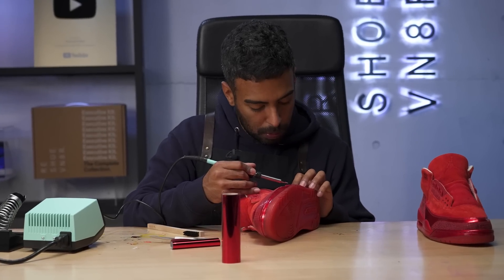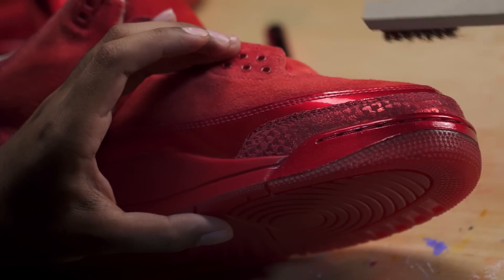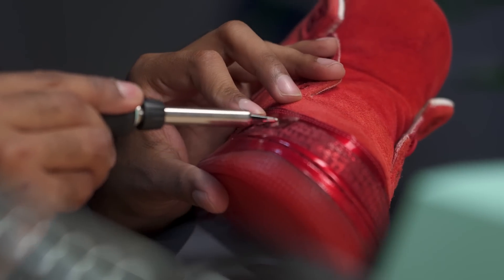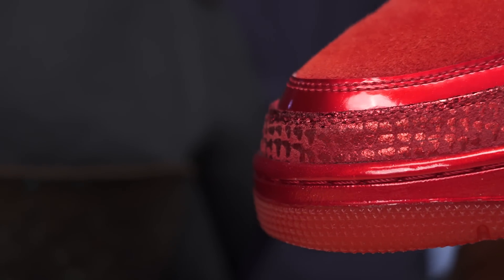Good to go with that step, you guys — that literally took forever. That was about a day and a half worth of work, but it came out super sweet. I know Kenny's going to love it. Now we're on to the last step of this restoration: the suede.